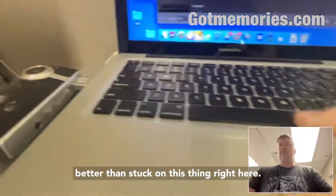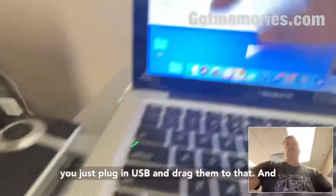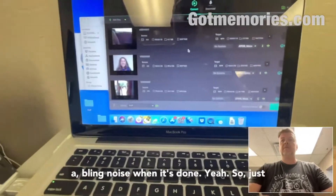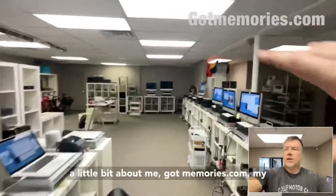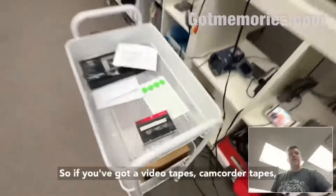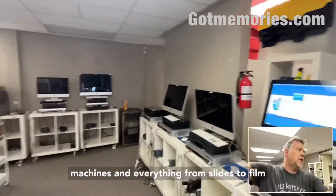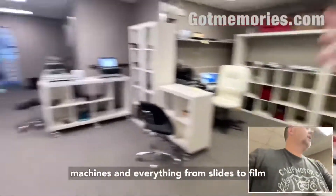These clips aren't very long, but they are what they are — better than being stuck on the device. If you want to put them on a regular USB, just plug in the USB and drag them over. It makes a little bling noise when it's done. Just a little bit about me: gotmemories.com, my name's Phil, been doing this for over 20 years. If you've got video tapes, camcorder tapes, I do all of that stuff.